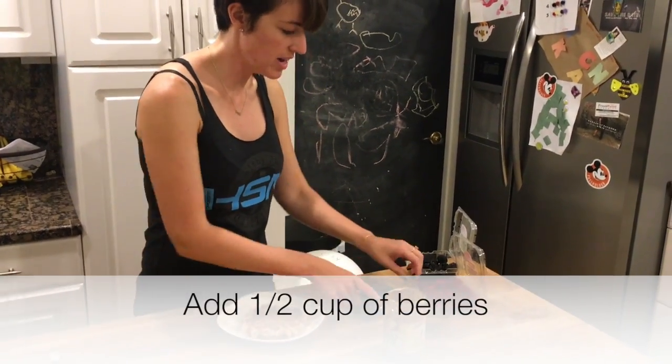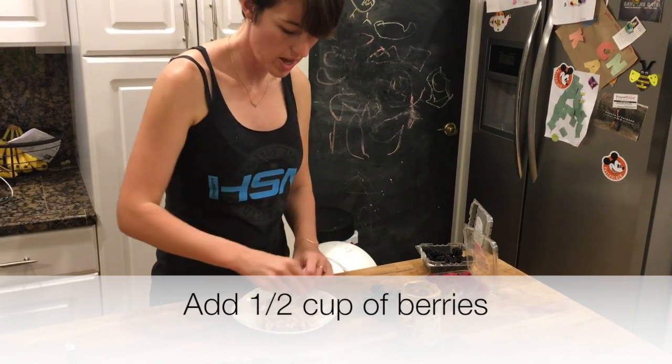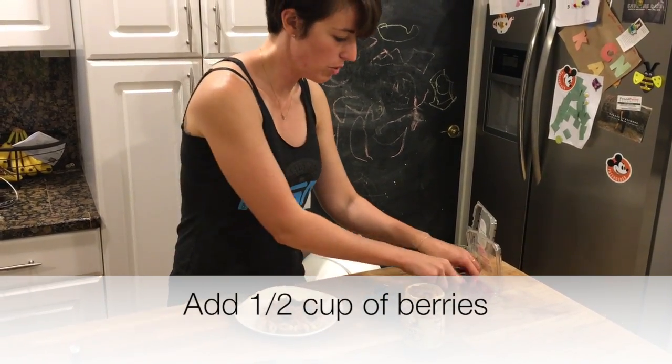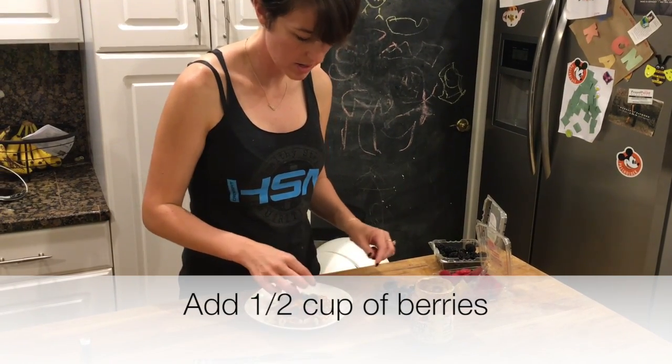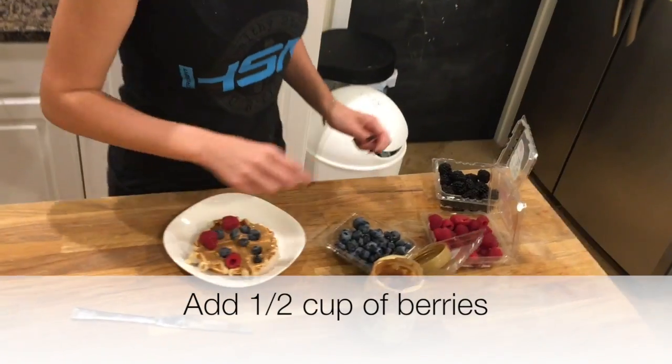You want to go ahead and add your berries. Breakfast is a good time to add fruit to whatever it is that you're eating. I love to top it with raspberries, blueberries, and blackberries.